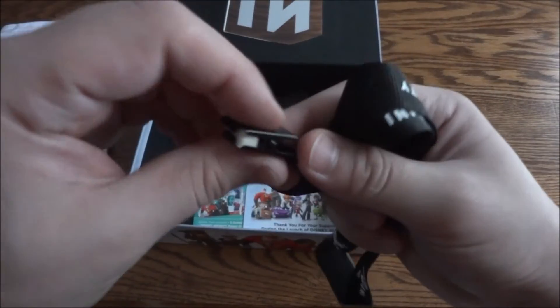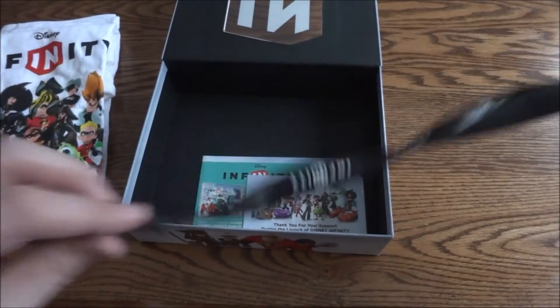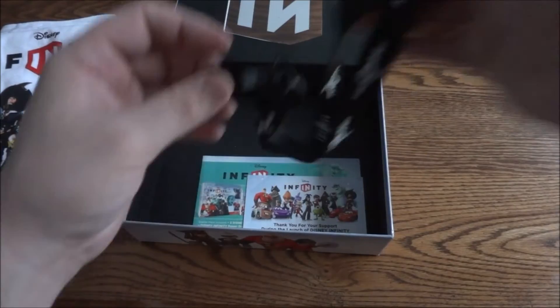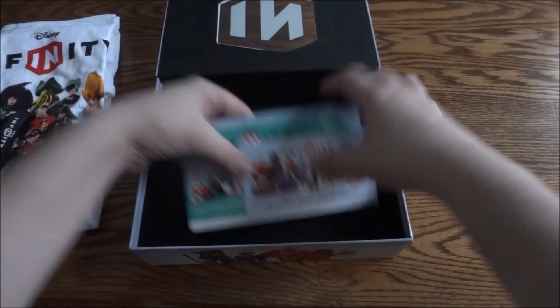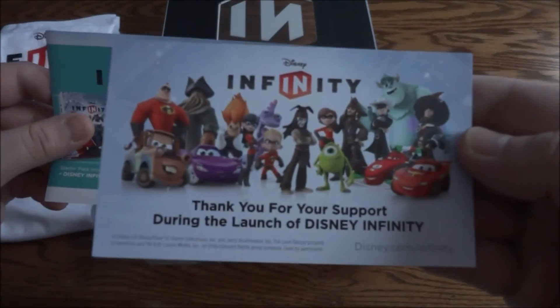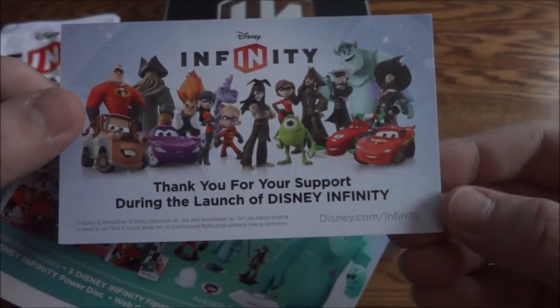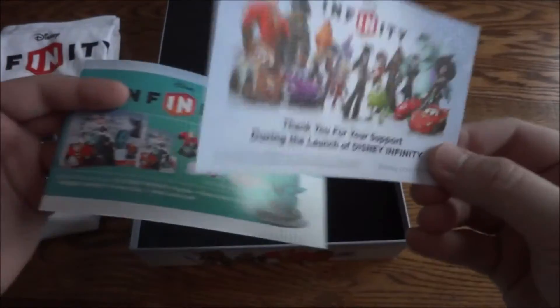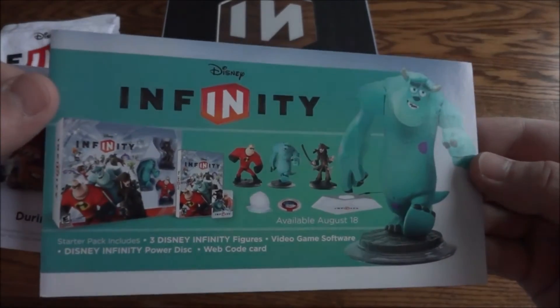I would guess most likely there were cards too at one point. I don't know that for sure, but usually there's a card that says pre-order now or buy this now. And then you have a little letter — "Thank you for your support during the launch of Disney Infinity" — basically just thanking the employees of whatever store this went to. And here we have a little pamphlet, probably for merchandise and stuff.